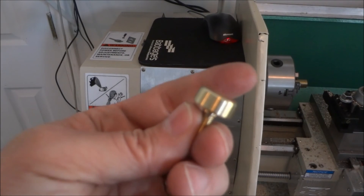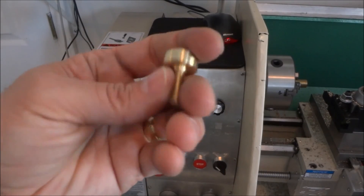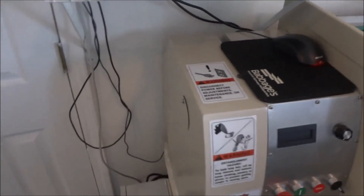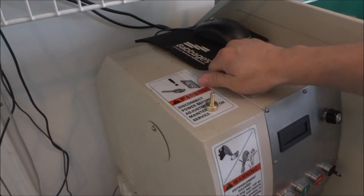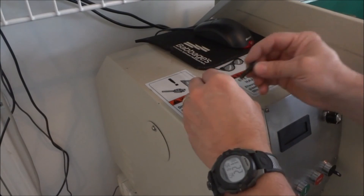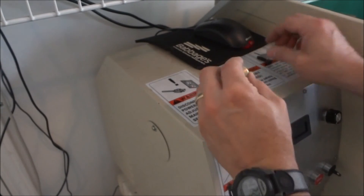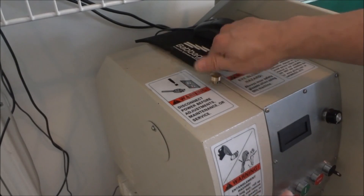You could knurl this if you wanted to, or take a file and put some notches in it. I kind of like it as is. I left a little shoulder here, but it's probably not necessary for this application anymore.